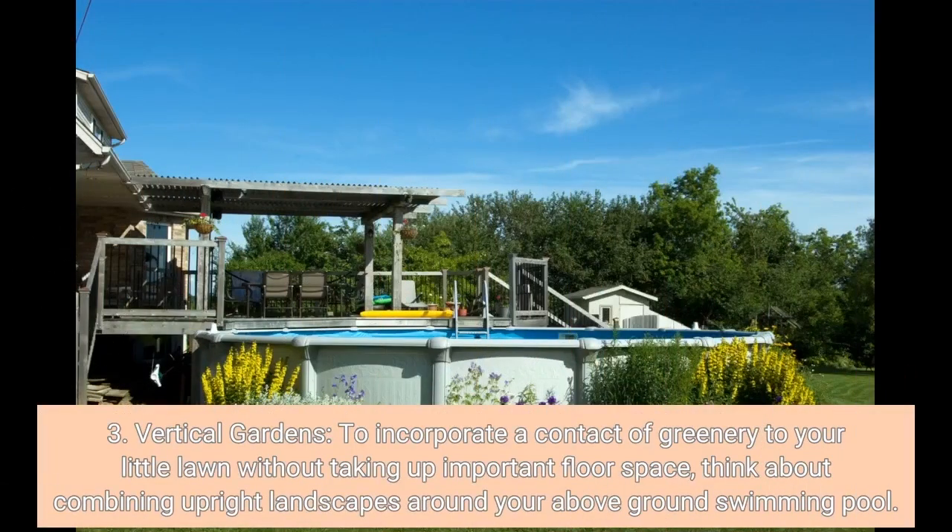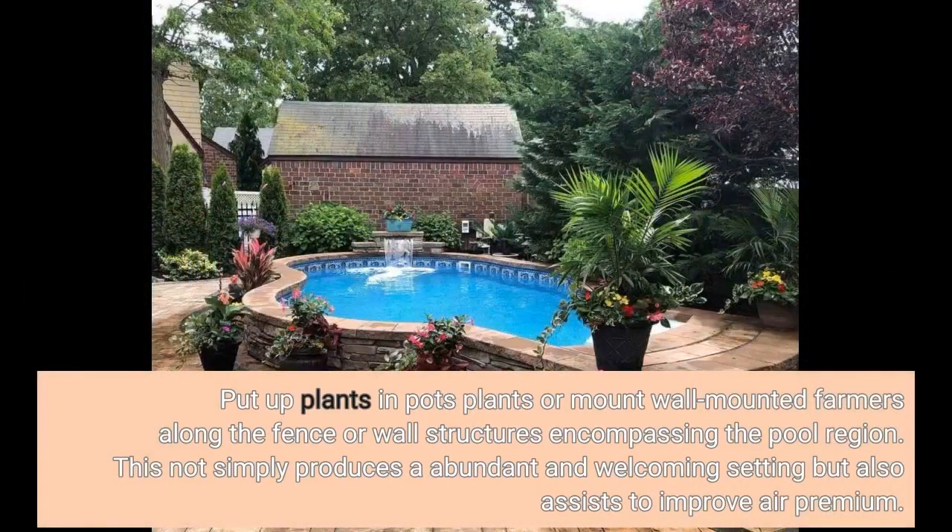Three: Vertical Gardens. To add a touch of greenery to your small yard without taking up valuable floor space, think about combining vertical gardens around your above-ground swimming pool. Hang potted plants or mount wall-mounted planters along the fence or wall structures surrounding the pool area. This not only creates a lush and welcoming setting but also helps to improve air quality.